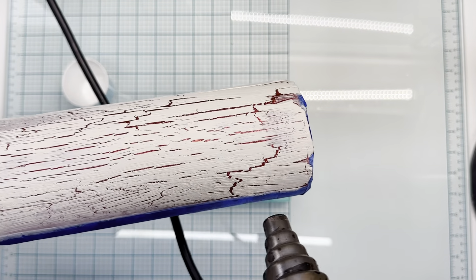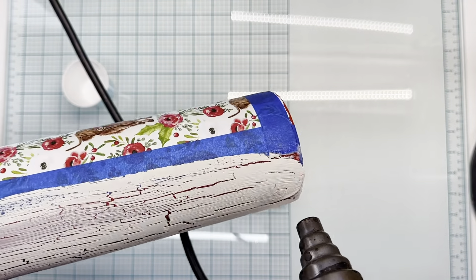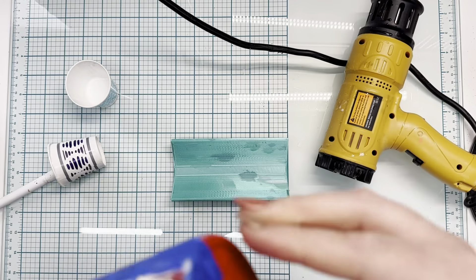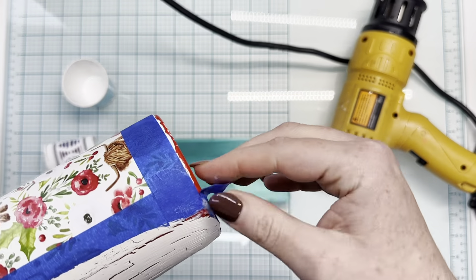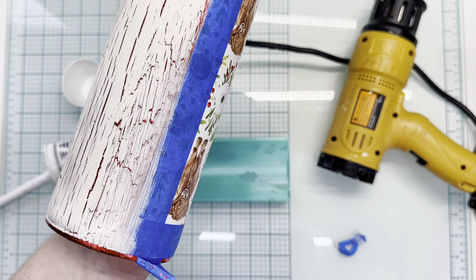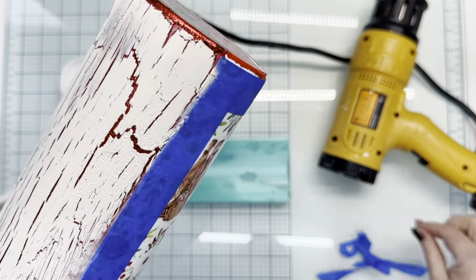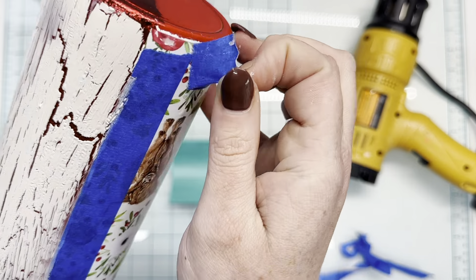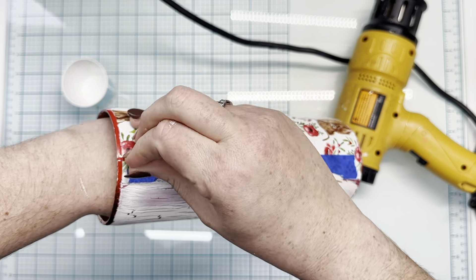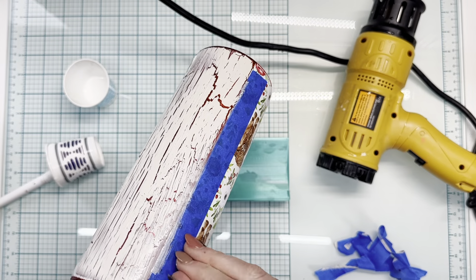If you get your heat gun too close to the paint, it will cause it to bubble up, especially if your paint and glue is thick. So be light-handed with that. Then I just let it sit overnight to dry after I pull my tape. I just like to see the crackle effect and kind of see what size the cracks are. You're welcome to just let it sit on a drying rack and dry on its own. If you're impatient like me, you can totally just hit it with a heat gun — either way will work.